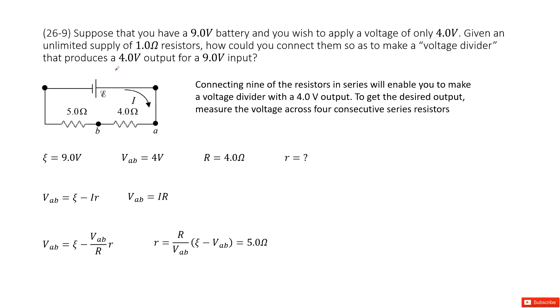So this is asking: given a 9-volt battery, how can you get a terminal voltage of 4 volts? It's easy. First of all, we look at the terminal voltage of 4 volts, and we know the external resistor is 4 ohms.